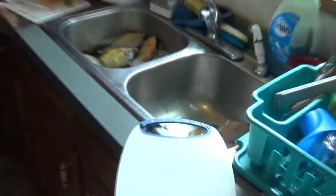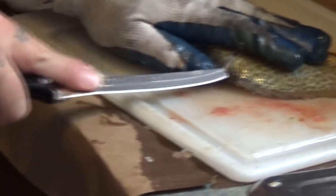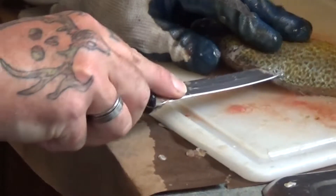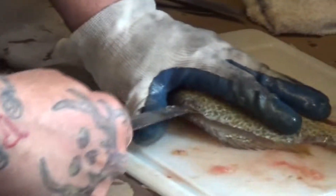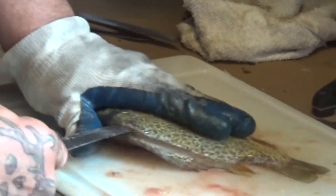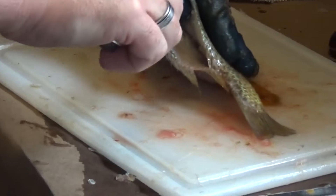Set it aside and put the fish over. Same thing — do the other side. Get along that backbone, follow the rib down till you get to the end of the ribs, all the way through the fish, bring it down to the tail. Do the same thing — hear it bounce across them ribs. When you don't hear it no more, put your thumb in the fish and follow the ribs.